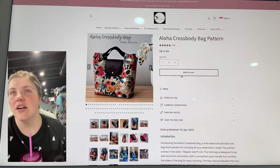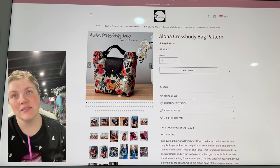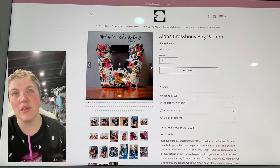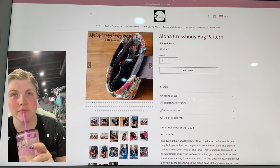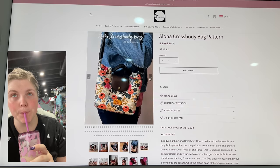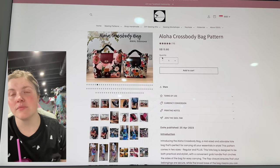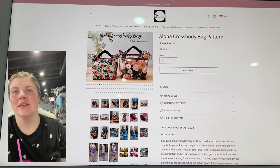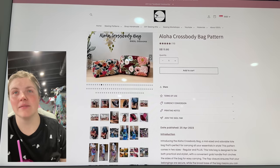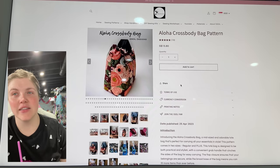This is the Aloha Crossbody Bag from Sowing Seeds of Love Studio. I love this bag — it's so cute. I love the handles being inset like that, and the closure on the top. It's just so cute. I definitely feel like the rifle paper fabric makes it even more beautiful. This is a really cute bag — it seems fairly beginner friendly, again if you take it slow.